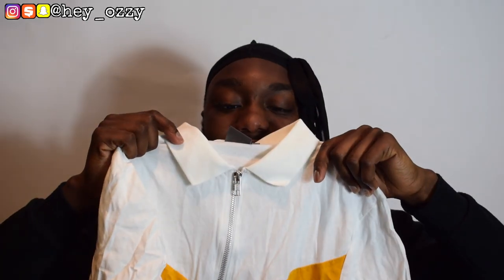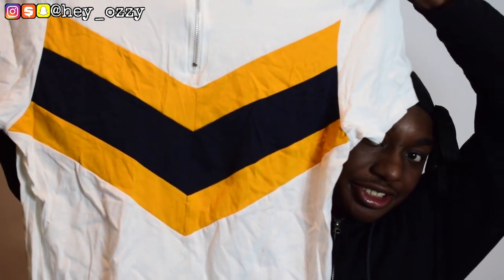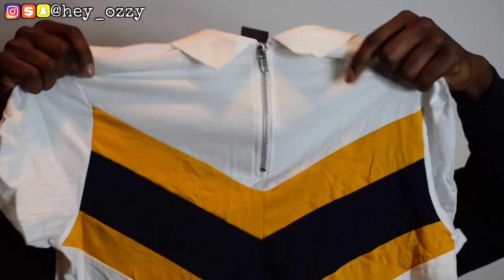The next thing I got was this polo. The thing I like about this polo is that it has a zipper instead of buttons — and if you follow me you know I really love things with zippers. It has a chevron design in yellow and navy blue. The back is all white. It's a nice simple design, and if you got muscles it's gonna make your muscles look really good.